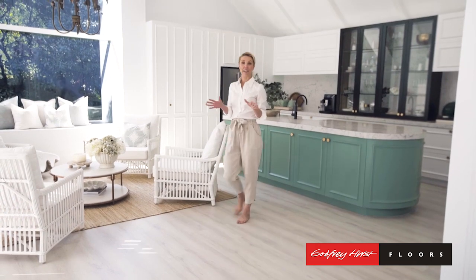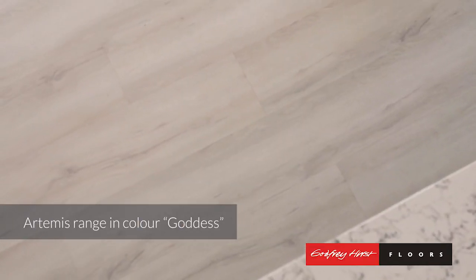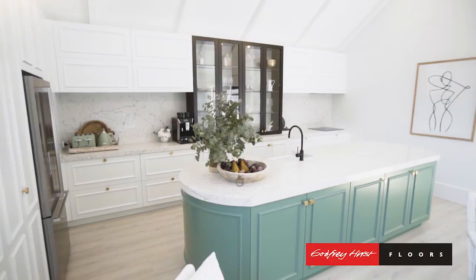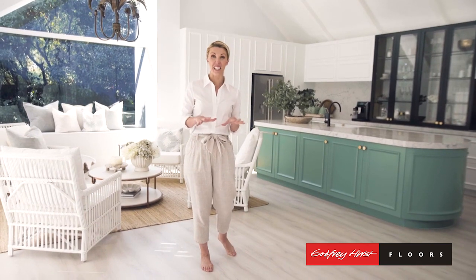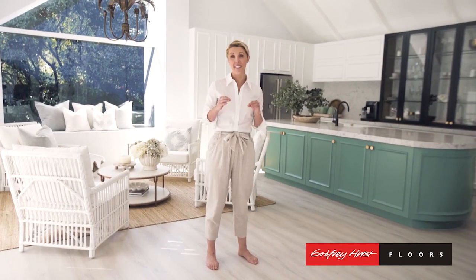So here I am in the finished kitchen and lounge room, and oh my gosh, I am loving how our gorgeous Artemis flooring has come up. You remember we chose the colour Goddess, and it's turned out to be the perfect shade. It just works well with the greens and all the colours in the kitchen and lounge room and everywhere else in the house. It was really important that we didn't have flooring that competed with some of our colour choices elsewhere, like with the green island bench in the kitchen — and this doesn't.